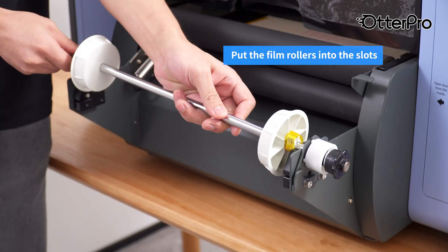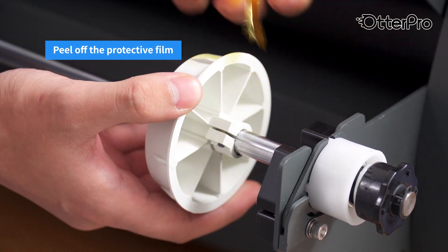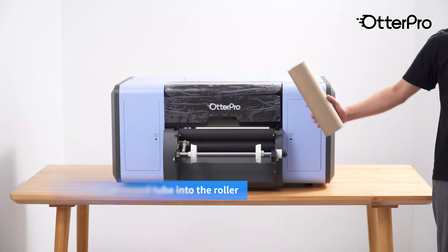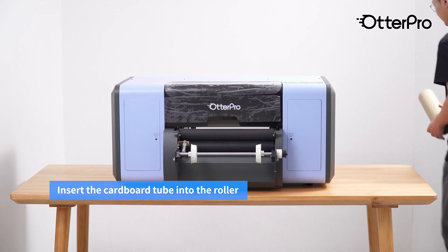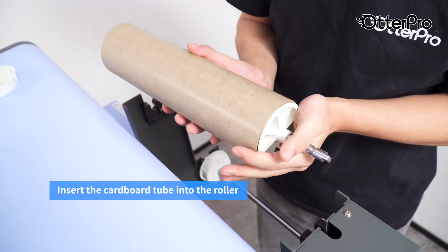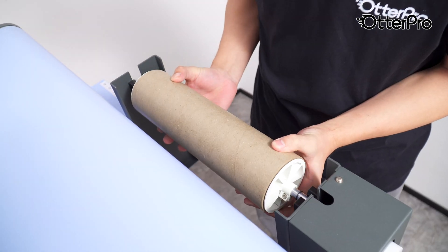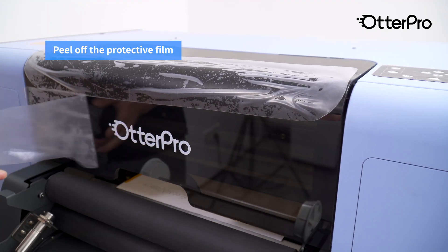Put the film rollers into the slots. Peel off the protective film. Insert the cardboard tube into the roller. Peel off the protective film.